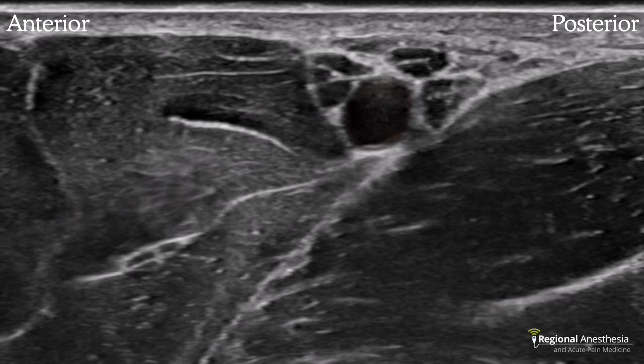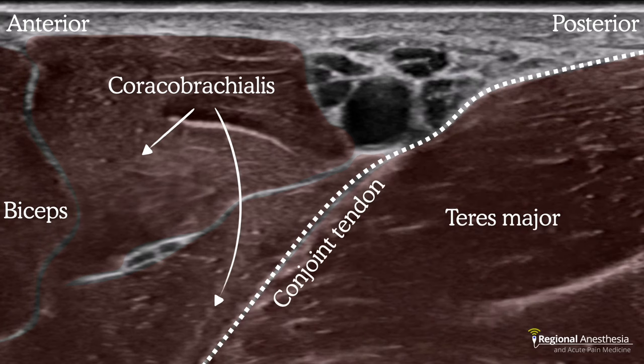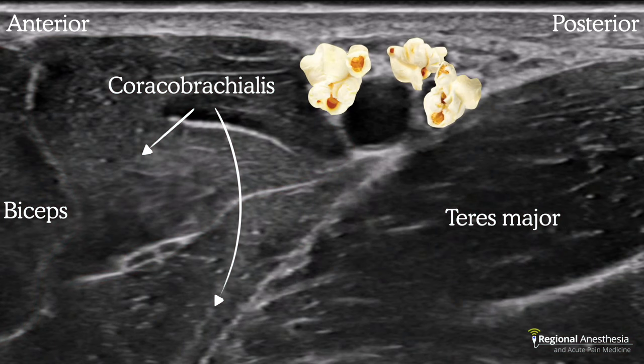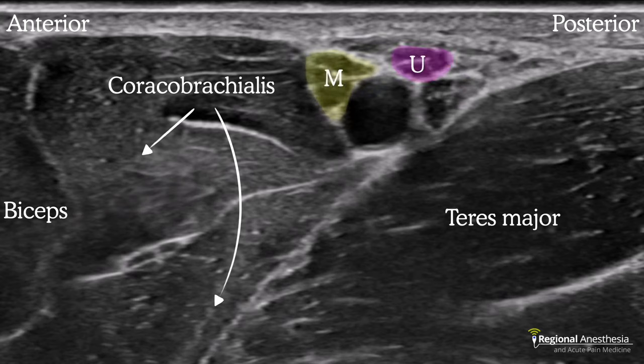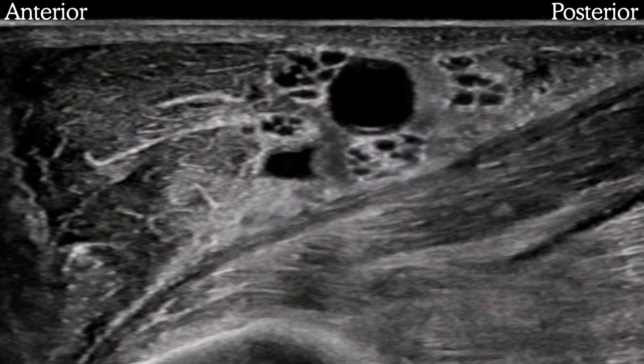Here's a typical sonogram: the axillary artery is centered and quite superficial. On the anterior side we see the coracobrachialis and biceps muscles; on the right is teres major with its conjoint tendon running diagonally across the screen. Three structures that look like pieces of popcorn clustered around the artery are the median, ulnar, and radial nerves in their typical positions. Within the coracobrachialis muscle we see the musculocutaneous nerve with its characteristic bifascicular appearance.